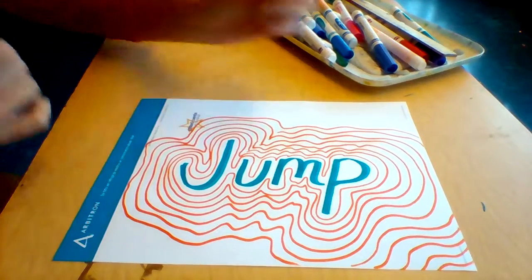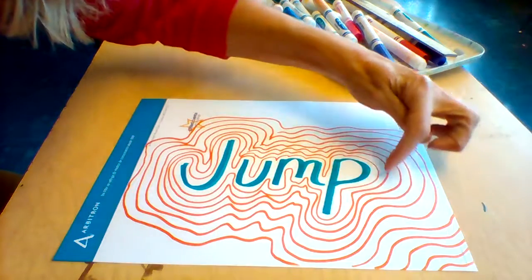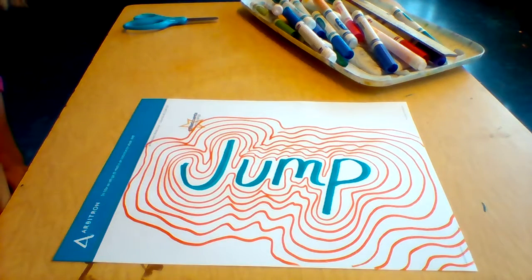And you just keep going until your whole entire paper is filled. If you really want to challenge yourself, maybe you can try coloring a pattern into the different spaces. Have fun!